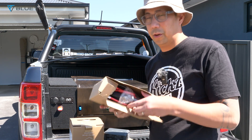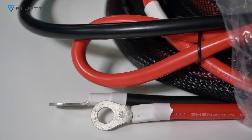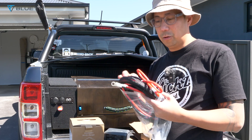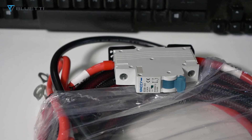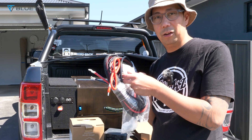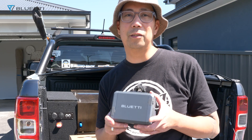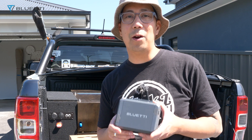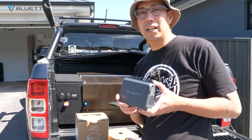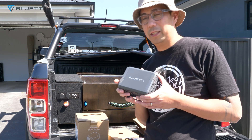The Bluetti cable is quite good quality and it's a 6AWG, which is really thick. It also has a circuit breaker, so that will come in handy if you have any overload. This is a sponsored video — Bluetti sent me this one to test and review, and I'll give you my honest review on this charger.